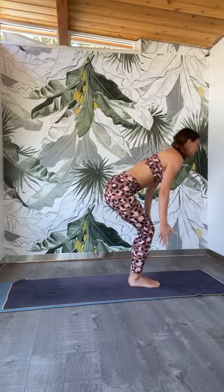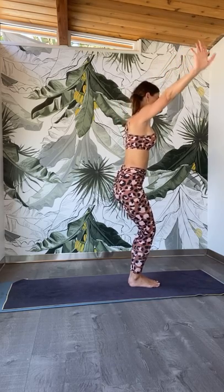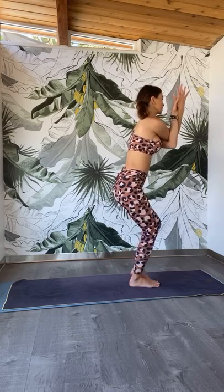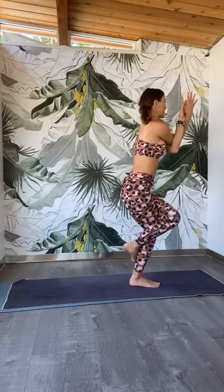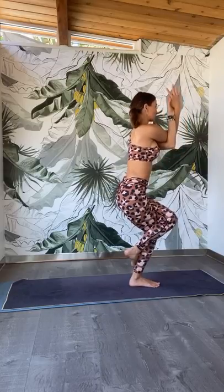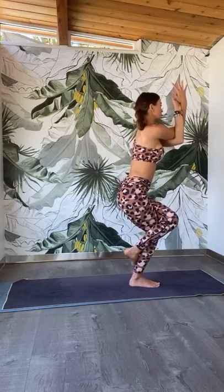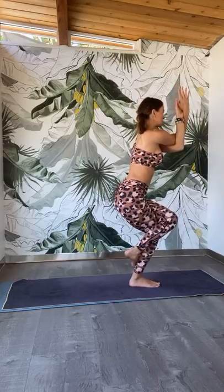Bend your knees, come back into chair pose — Utkatasana. We're going to come into eagle on the right side. Grab the right elbow underneath the left, or grab onto opposite shoulders. Shift the body weight to the left leg and wrap the right leg up and over the left — right elbow under, right knee over. Squeeze the inner thigh, squeeze the outer hips. Pull the belly in. Shift the body weight back, lift up the chest. Bring the elbows aligned with the shoulders. Squeeze the forearms together, lengthen through the back of the neck. Drop the hips a little bit deeper.